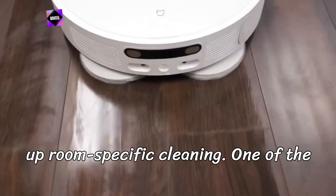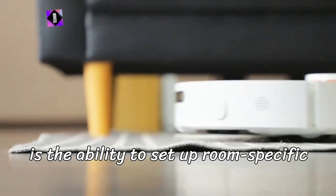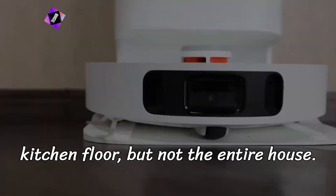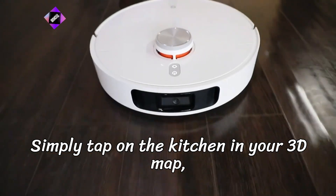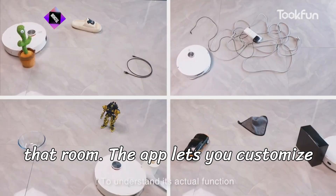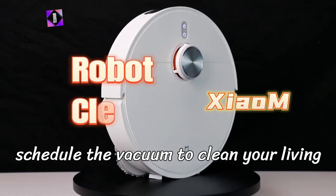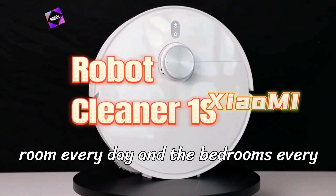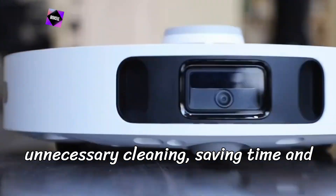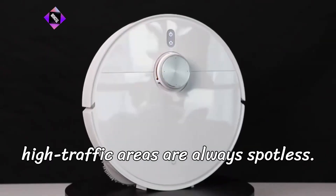Step 3: Set up room-specific cleaning. One of the standout features of the Xiaomi Home app is the ability to set up room-specific cleaning schedules. Let's say you've just finished cooking and need to clean the kitchen floor but not the entire house — simply tap on the kitchen in your 3D map, and the robot vacuum will focus solely on that room. You can schedule the vacuum to clean your living room every day and the bedrooms every other day, tailoring the cleaning to fit your lifestyle. This feature eliminates unnecessary cleaning, saving time and battery life, and ensuring that high-traffic areas are always spotless.